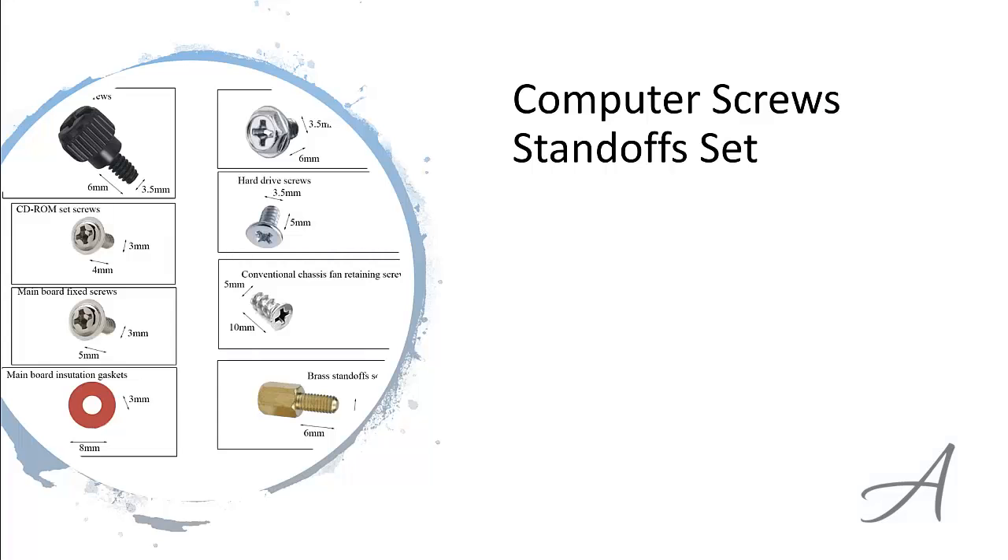The one that made our list is the Computer Screw Standoff Set from Amazon. These screws are made from high-quality brass and steel for superior rust and oxidation resistance for extended durability.